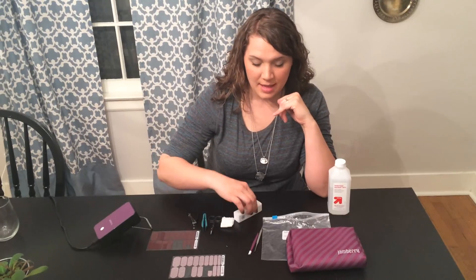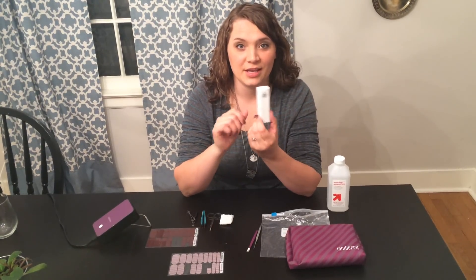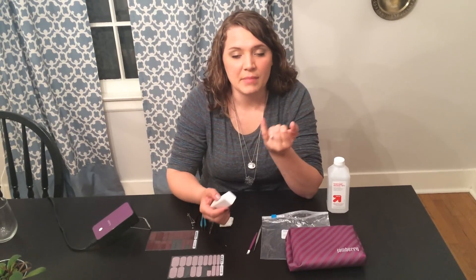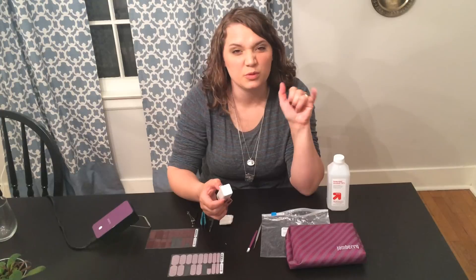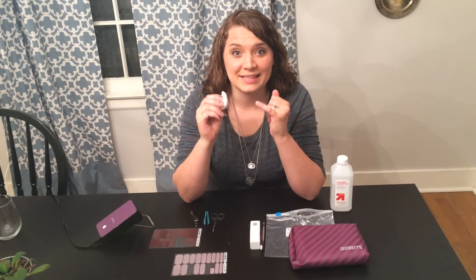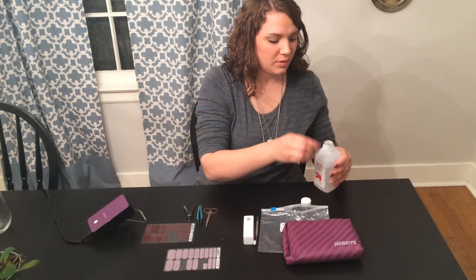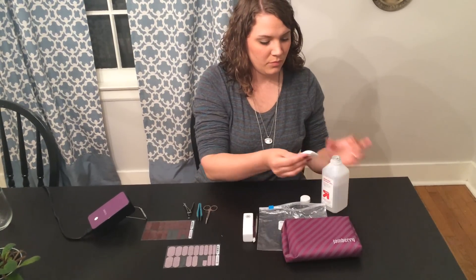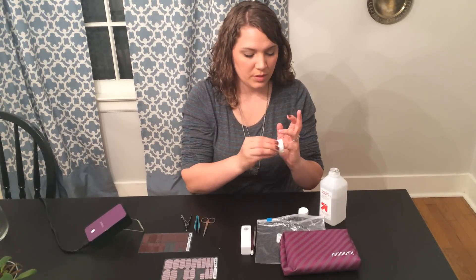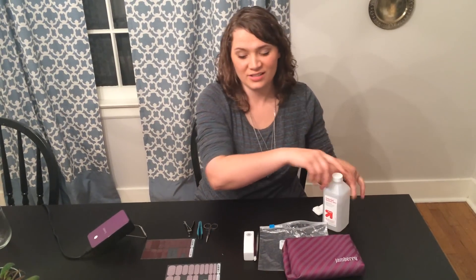After I've done that, I'm going to buff my nails with a nail buffer. This also comes in the Jamberry application kit, but you can use any kind. I find that this just makes a good surface for the wrap to stick to, and it smooths your nail out a little bit. Once you've done that, it's really important to clean your nail. I have a rubbing alcohol wipe — I've also heard that vinegar works really well. Make sure you have a really clean nail, otherwise the wraps won't stick if your nail's oily.